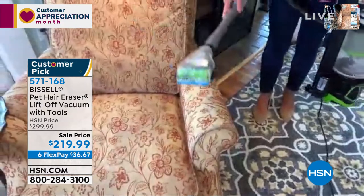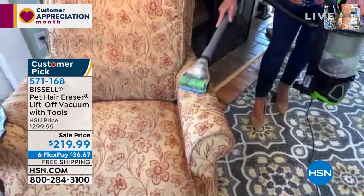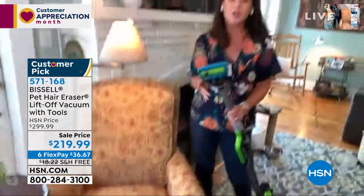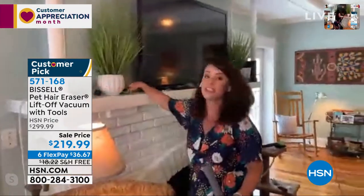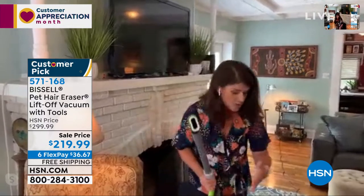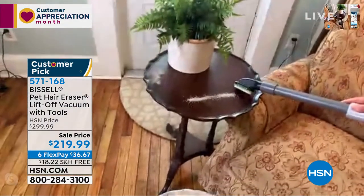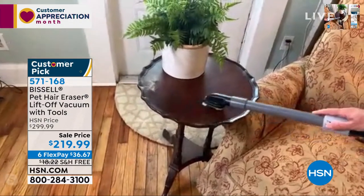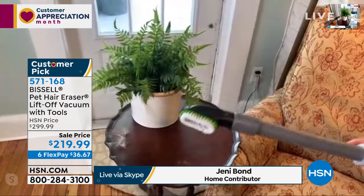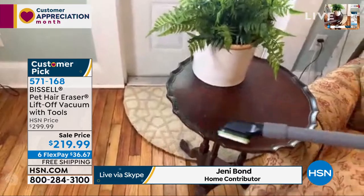Even if you don't have pets — hair, dust — a lot of us feel like we have allergies right now, and this is the worst thing for that. Let me show you how precise the dusting tool is. All the dust in the air that we breathe in is making our allergies so bad right now. With the smart seal allergen system you're going to trap it even with the dusting tool. The dusting tool has little microfiber plus rubberized needles — just watch what you can do. Look at the cereal and the pet hair.